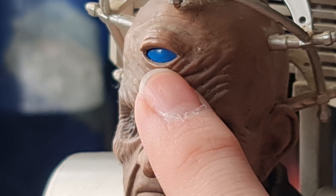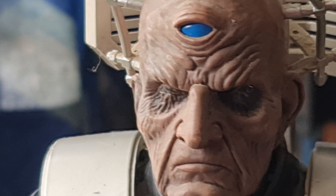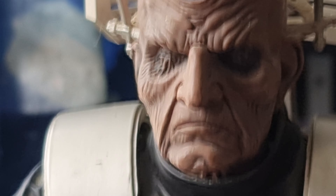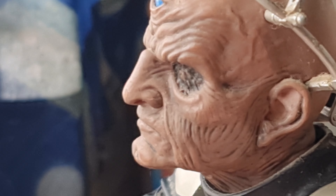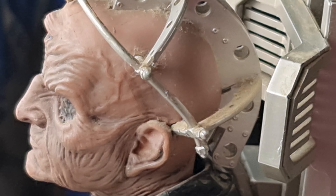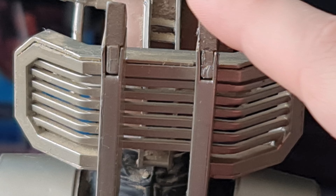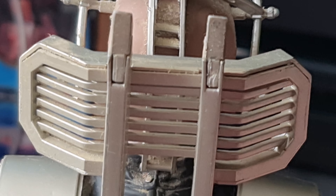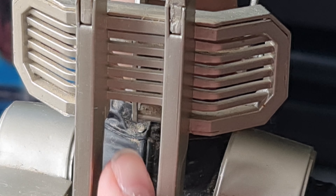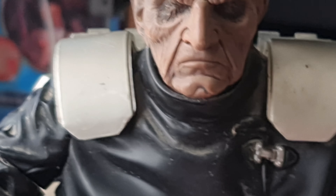Interestingly, on the eye itself it doesn't have the little line details that the five-inch figure has. It could be because they've just rubbed off on mine — I don't have another one to compare. But looking at him, all the wrinkles and textures are great up close. This is literally just a scaled-up version of the exact same sculpt. The top bits here are made of a softer rubber so they don't snap off. You can also see the button on the back of his tunic, and the straps going all the way down inside him.